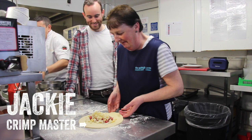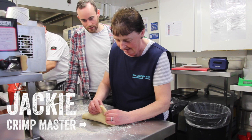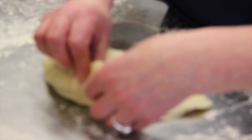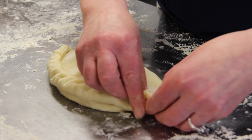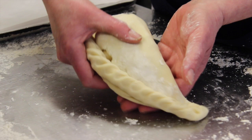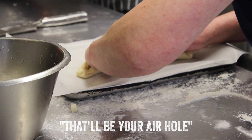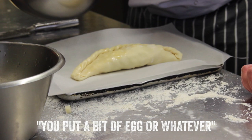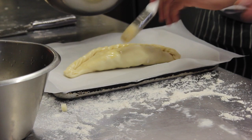Jeremy, you can crimp that one for me — our master crimper. I heard that where you crimp it depends on where you're from. Absolutely — those crimps are always on the side. And those idiots in Devon? On the top. Philistines! It's got a little hole in it, I'm afraid — that'll be all right. That looks beautiful. Much more professional than anything I could have managed. Mine would have looked more like a ravioli, I think.